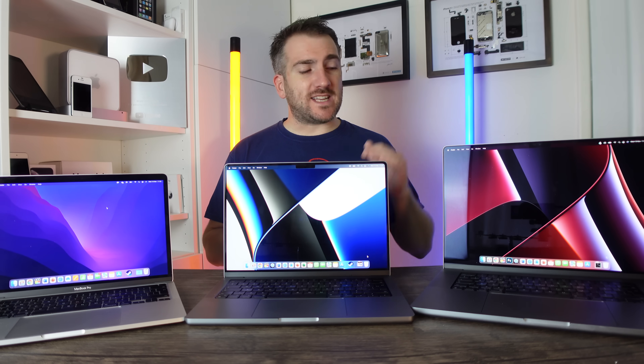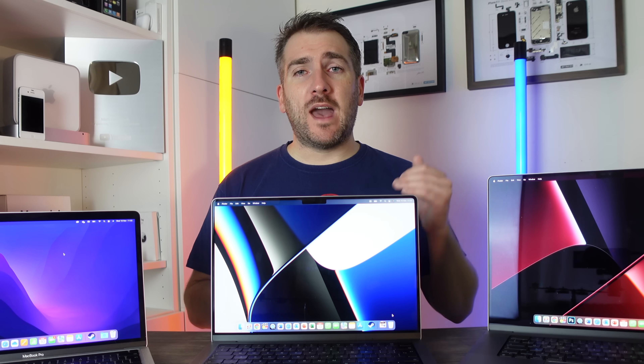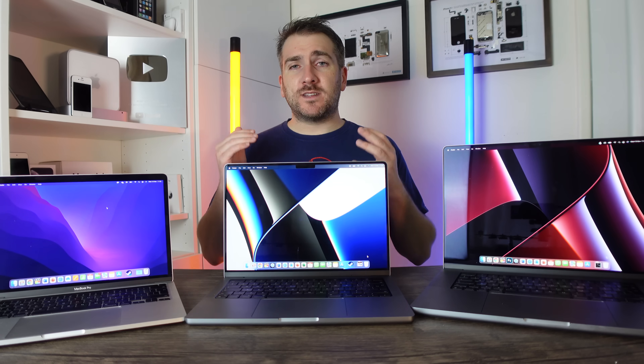We've had the 14 inch and 16 inch MacBook Pro for a couple of weeks now, and one of the questions I keep getting asked is what is battery life like with the M1 Pro and the M1 Max, comparing that to the standard M1 chipset. Today we're going to do a comparison of the M1, M1 Pro, and M1 Max in a battery drain test.